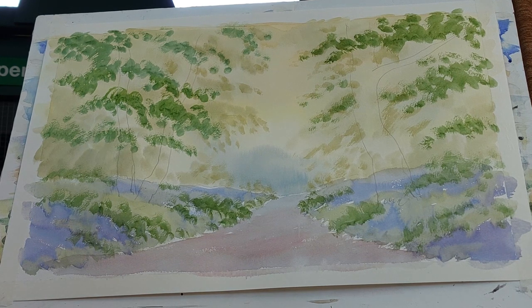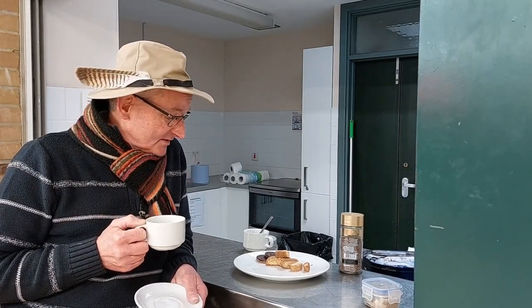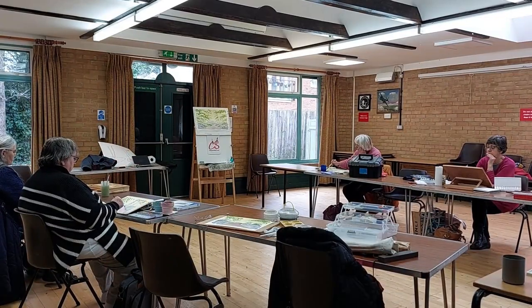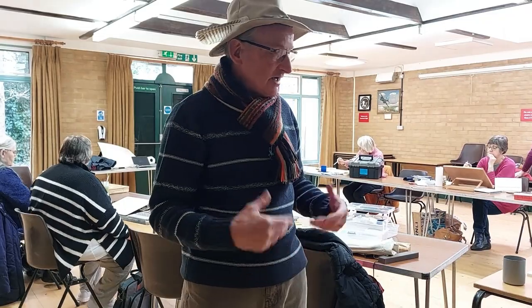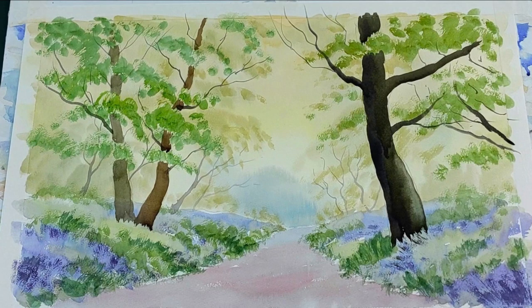Okay, that is the first half. In the second half we'll be dealing with the trees, plus branches, plus the little details of the bluebells in the foreground. Let's have a short break — this is where I'm spending my break, very close to the chocolate biscuits and a cup of tea. The second stage of the painting and demonstration will be on my YouTube channel this coming Friday at 6pm UK time.